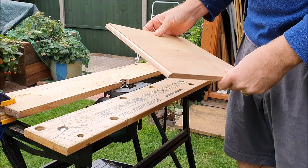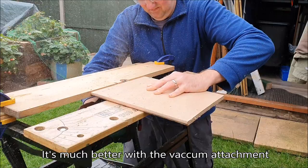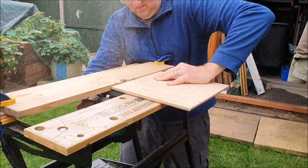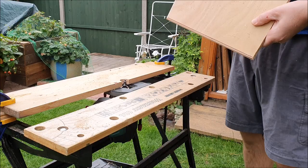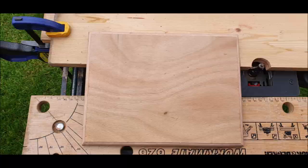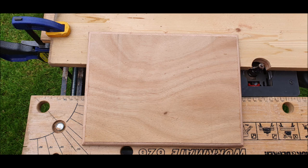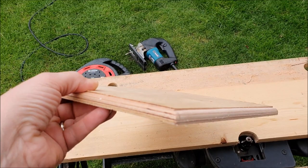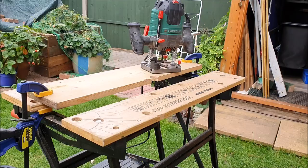Perfect. This is the end result — really happy with that. Decent. This is my second test trying to use the rod for freehand.